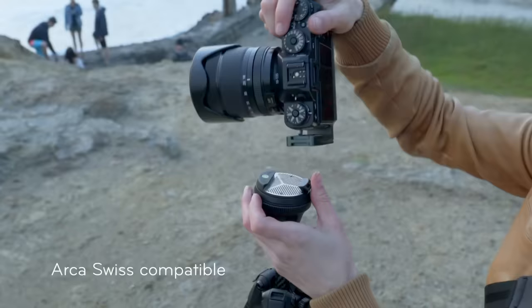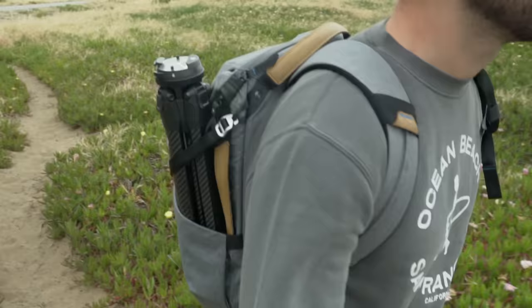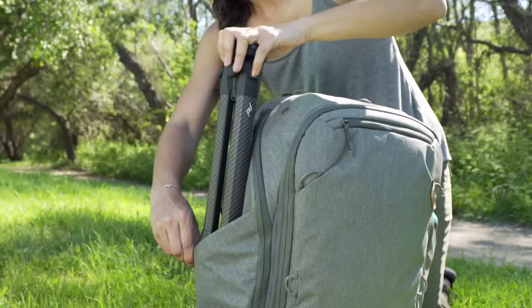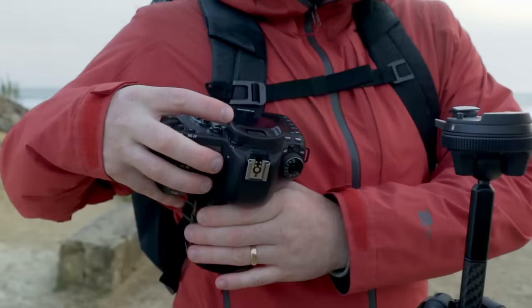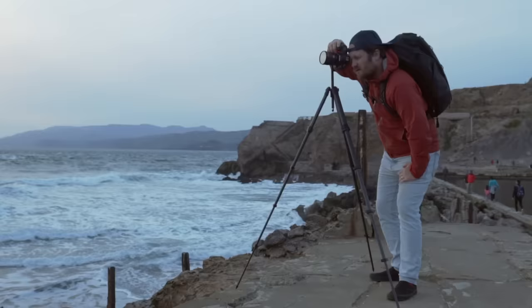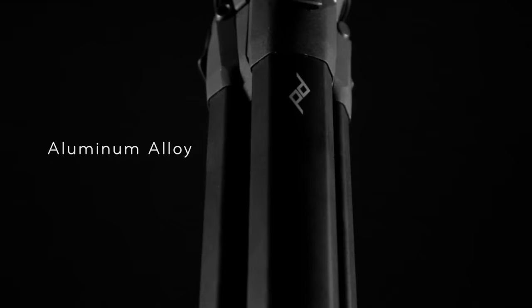With the gear you already own — or our gear. Use it with Peak Design bags, straps, and clips. A beautiful and unmistakable silhouette, available in anodized aluminum alloy or ultralight carbon fiber.